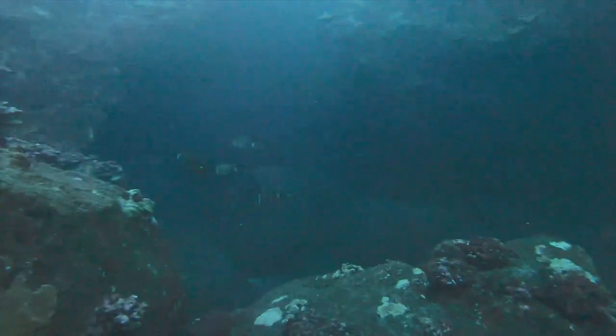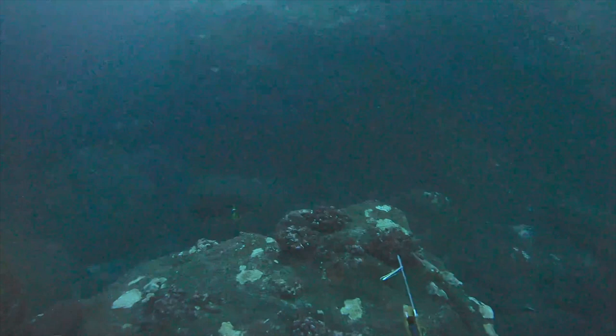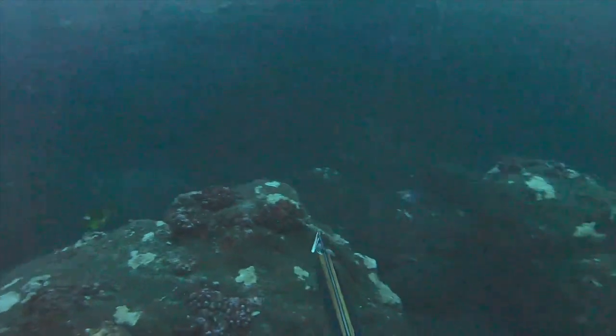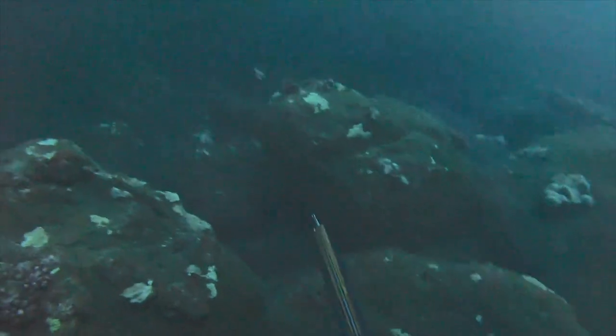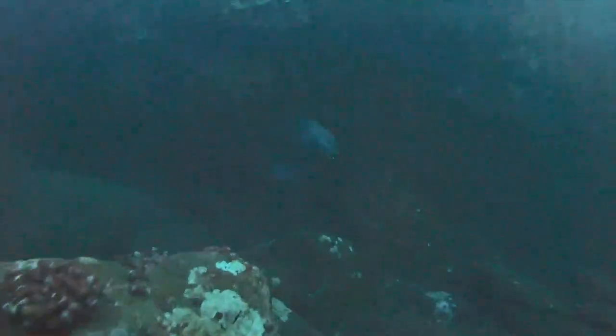A nice omelu comes out of the cave right there — it's at the bottom left of the screen by that little butterfly fish. It comes around the rock. Notice how I'm moving the gun. Boom, and I stoned it. That's my first legit omelu and I was so stoked on it.